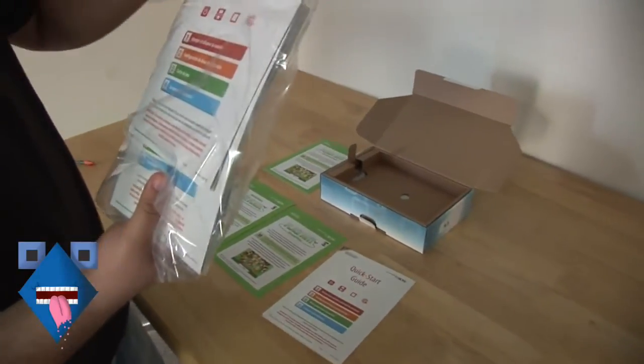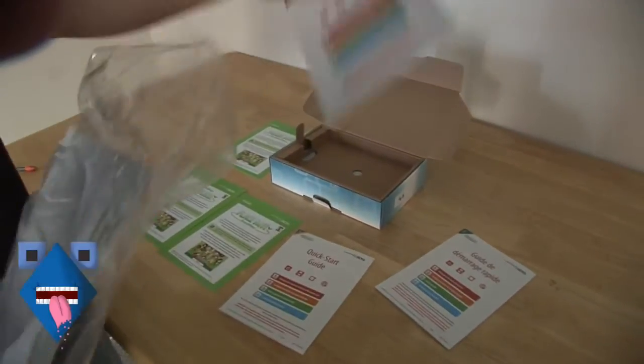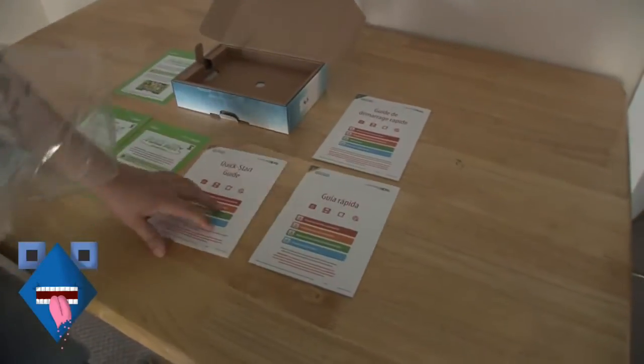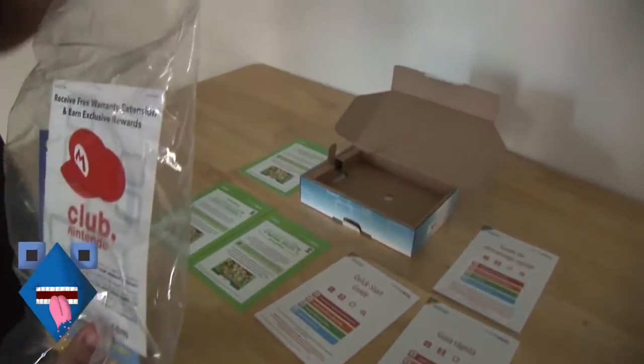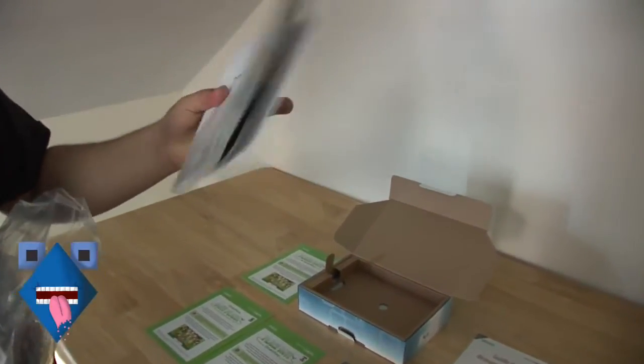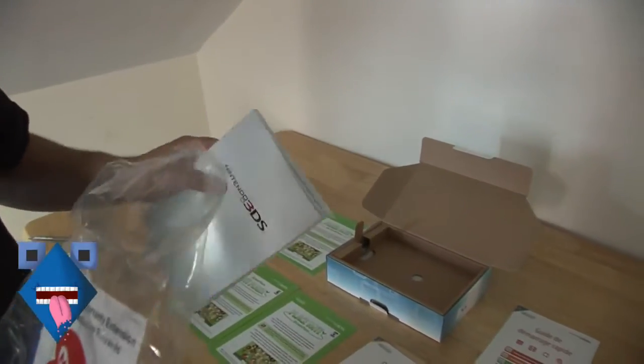Guide de démarrage rapide — I'm not even going to try it anymore. But yes, a bunch of instructions in many different languages, and finally the giant manual. Nintendo has apparently not heard of going green — they include a tree in every box.